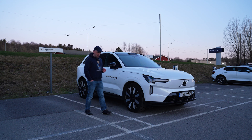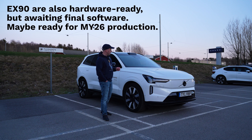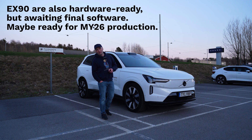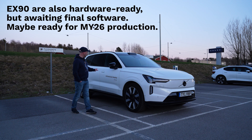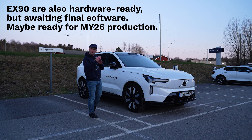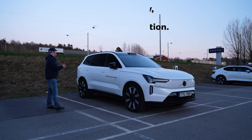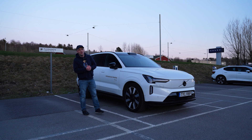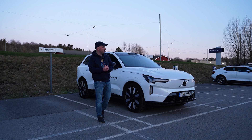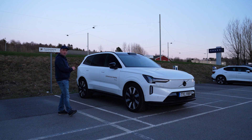Volvo's ES90 will come with bi-directional charging from the start, or at least it's hardware ready. I think the EX90 will also get it, probably for model year 26. But this is just a pilot vehicle, so they are still testing it. At least the ES90 has the hardware, so once they've sorted out the software challenges, they can implement it easily in the ES90 and it will also come for the EX90. Personally, this isn't something I'm super thrilled about — I don't think I'll use it myself. But for those that want it, it's good that Volvo will implement this in the EX90 and the ES90.